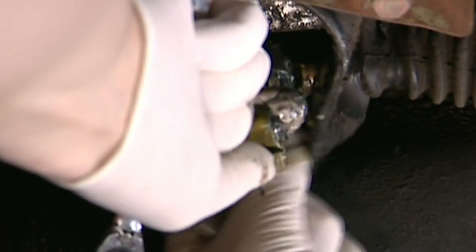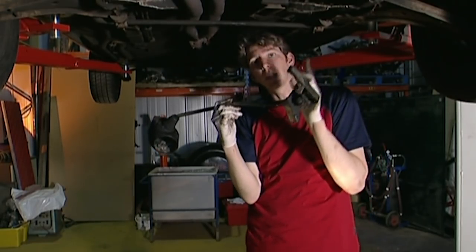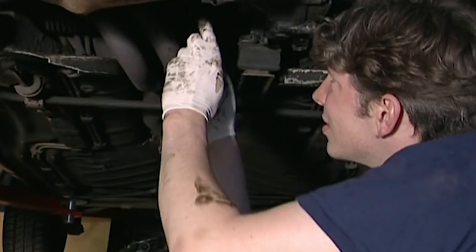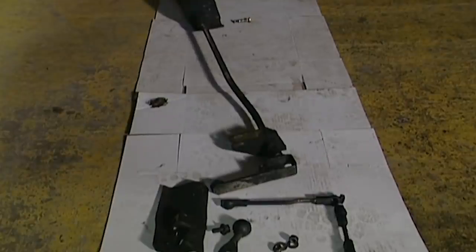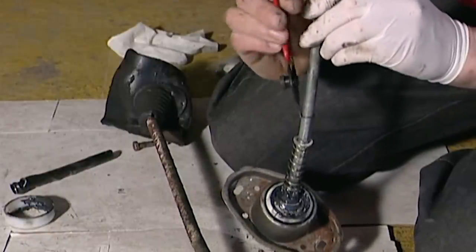It seems a bit daunting but if you tackle the job methodically then you should be okay. That's the main part of the mechanism removed — there are two more linkages I've got to take off and then I can start the refurbishment. A worn gear linkage is a common Golf problem, but that's good because a complete repair kit is easily available. Some parts can simply be replaced, others need to be refurbished, but before I can get on with that, there are years of grease and grime to clean off.